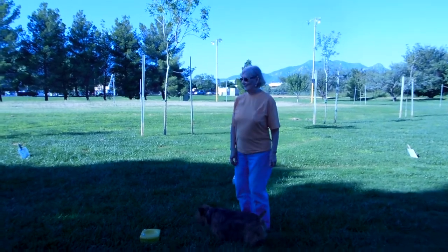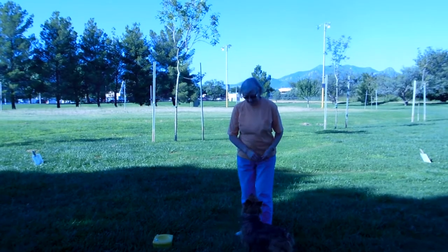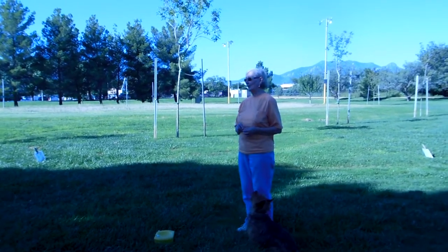This is one way to do it. I'm here with my rally class and Alice is my videographer again. The first thing you need to do is teach your dog to target.